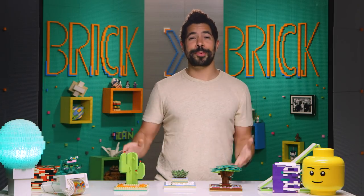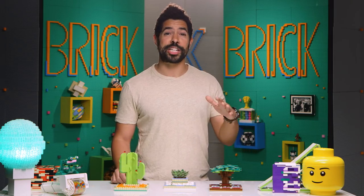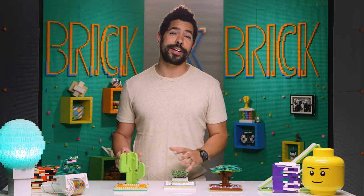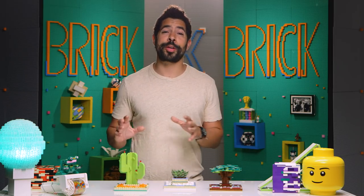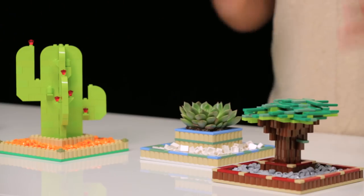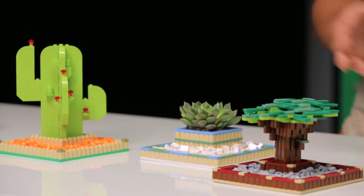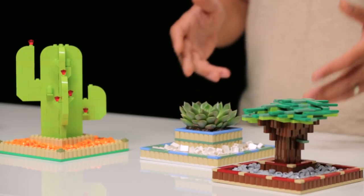Friends, welcome back to Brick by Brick. I'm your host, Adam Ward. And today we are talking about taking a break — peace and tranquility. I've designed a few different builds that really bring me peace and tranquility, and hopefully they'll bring some for you as well. These zen gardens that you can add a cactus, a bonsai tree, or even a real live succulent to. And if you have a bad track record with keeping plants alive, these Lego plants are for you.